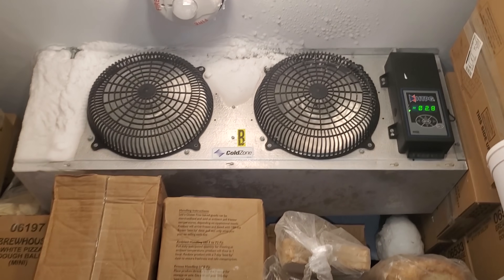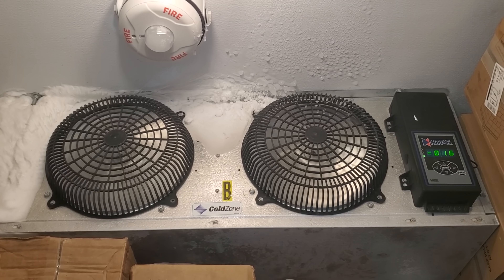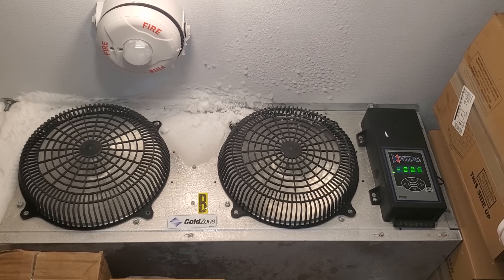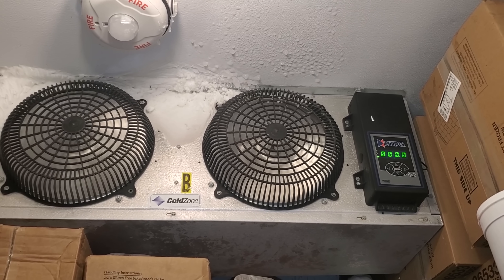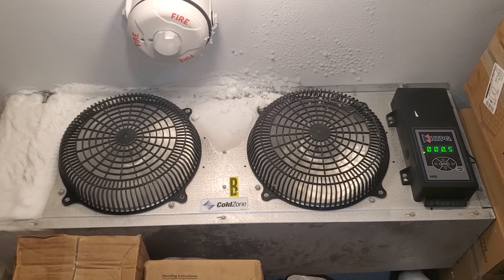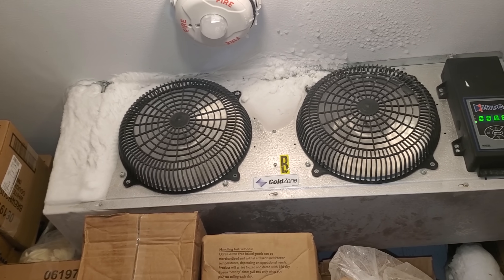Today, you can see we've got an evap that's really iced up, and this has a Key-to-Therm evap efficiency controller on it. I just walked in here and it said high room temp, but a few minutes before that I also saw excessive defrosts, so we're going to get this guy defrosted and figure out why. The ice is completely packed behind that fan motor. It's insane.